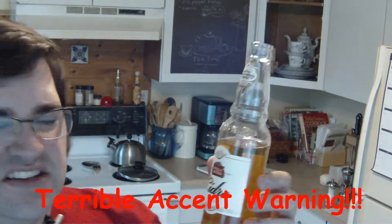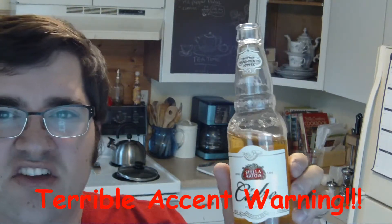Almost forgot — while I'm at it, I am drinking Stella Artois Cidre, which is their word for cider. Stella Artois makes a hard apple cider apparently, and it is very good, very delicious. It says it's made with hand-picked apples. Hand-picked apples — yum!